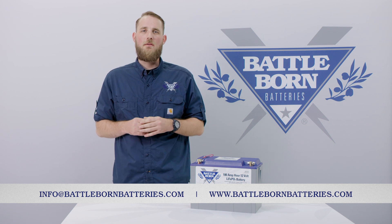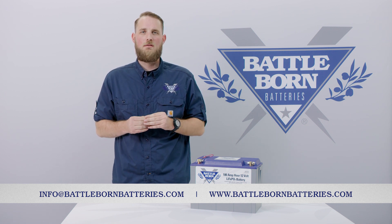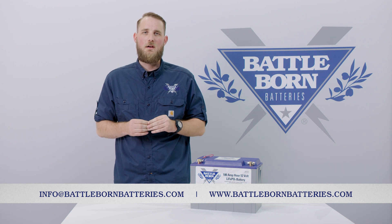If you have any additional questions, please do not hesitate to contact us. And always remember, get out there and stay out there.